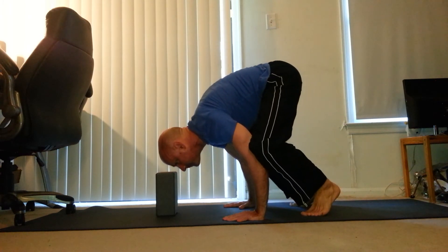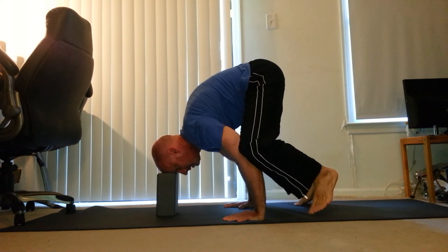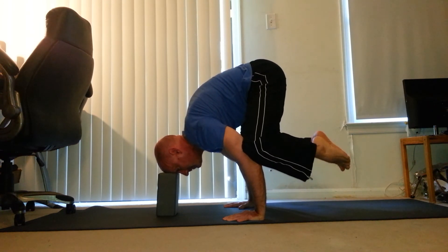Reach up and put your forehead on the block. See how I had to stretch a little bit to do that? Now, one foot up, other foot up, eventually both feet up.